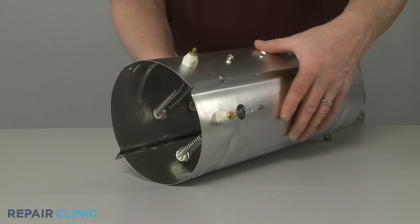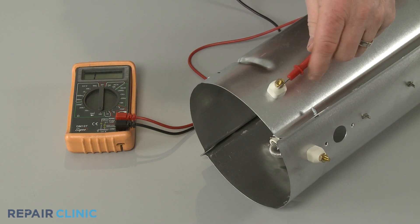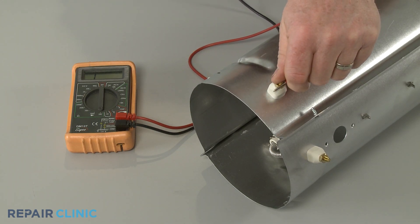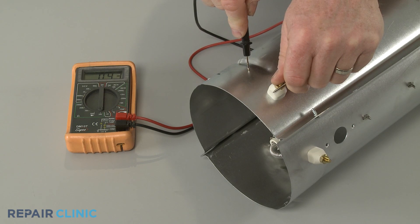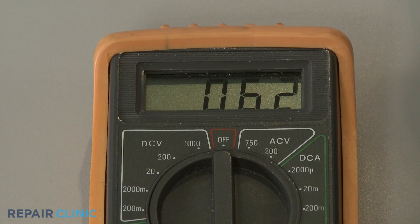Other components can short as well. When testing for a short, one lead should be touching a terminal and the second lead should touch the outer metal case or cover of the component. If the meter display shows ohms of resistance, then the component has shorted.